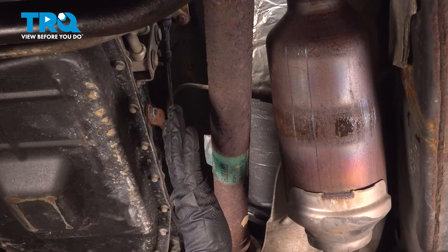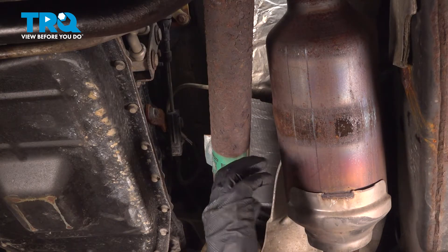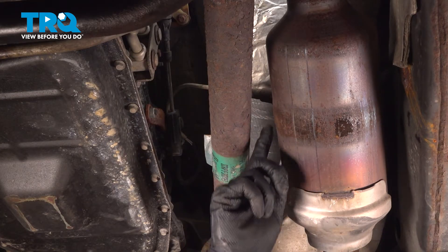Okay, let's get started on our job. Locate your downstream O2 sensor — it's going to be in the same spot on either side of your vehicle. It's on the catalytic converter.